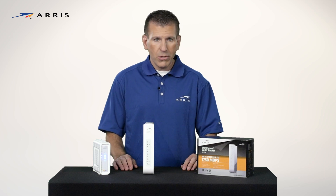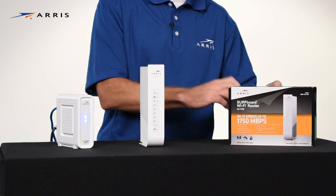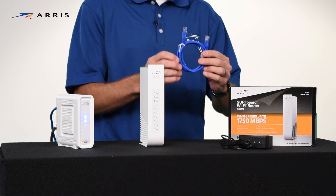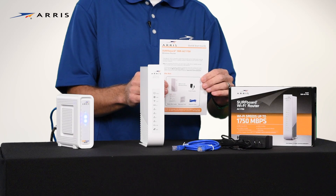Your box should include the following items: the SBR-1750 Wi-Fi router, the power supply, the Ethernet cable, and the quick start guide. Now let's get started.